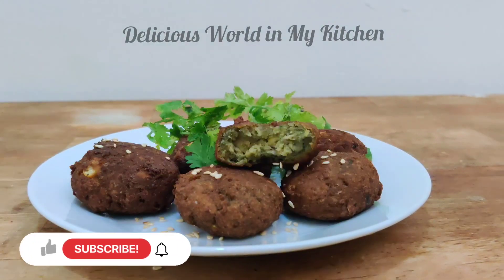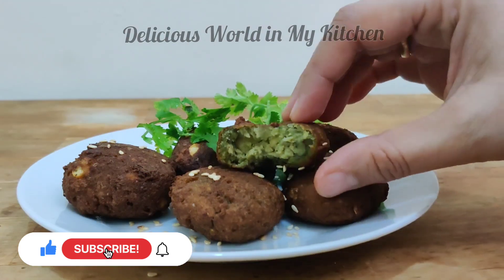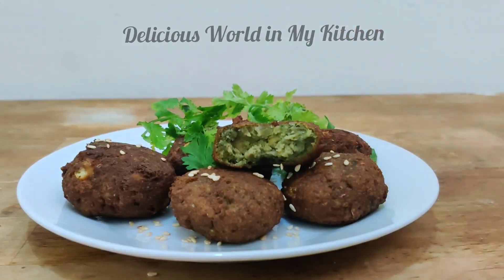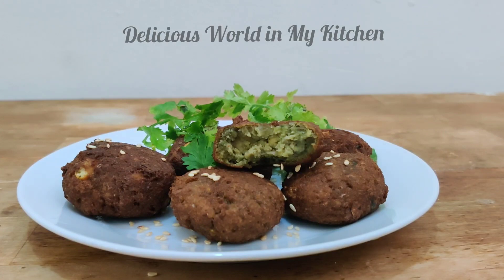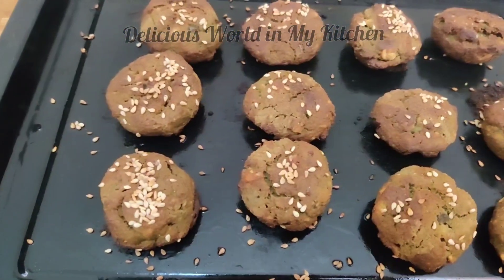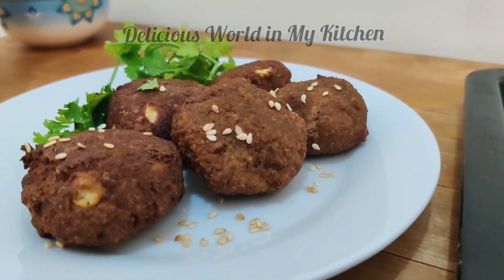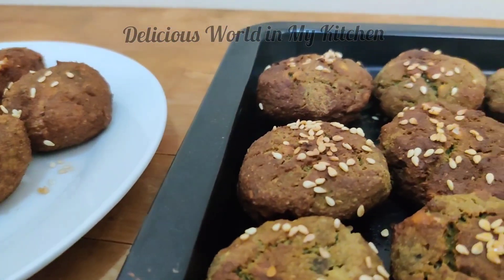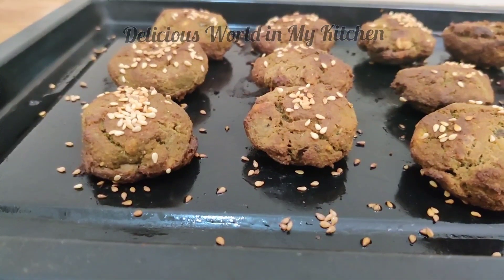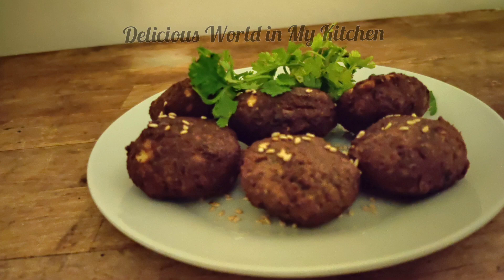Do try it and I would prefer you to try both methods — let me know which one you liked: the deep fried one or the baked one. In both ways the falafels look perfect, and even when you bake there is no difference in taste — they are equally yummy! I hope you liked the recipe. Don't forget to like, share, and subscribe to my channel. Bye, till we meet next time!